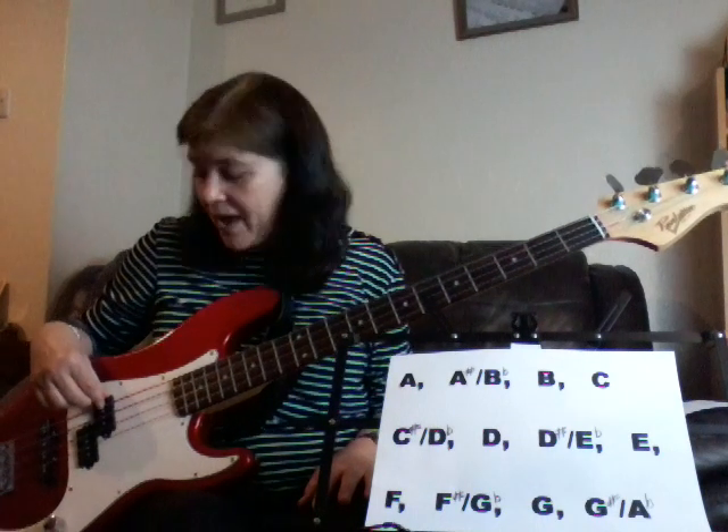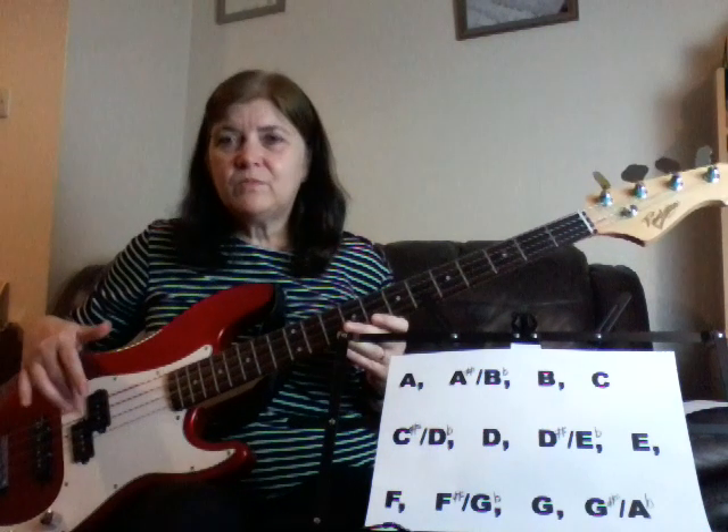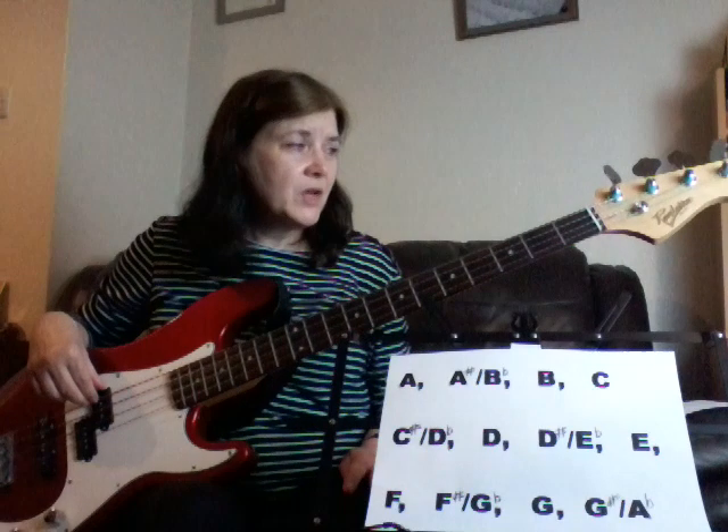Right hand — I usually finger pick for the most part, because I've been a classical guitar player for so many years, I'm used to finger picking. I can kind of use a pick, but it has a habit of flying out of my hand and ending up in no man's land. I prefer to finger pick, but if I have to use a plectrum, I just deal with it.